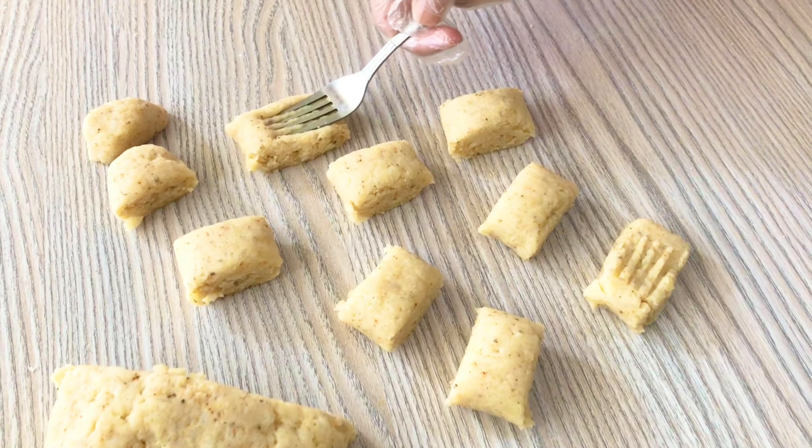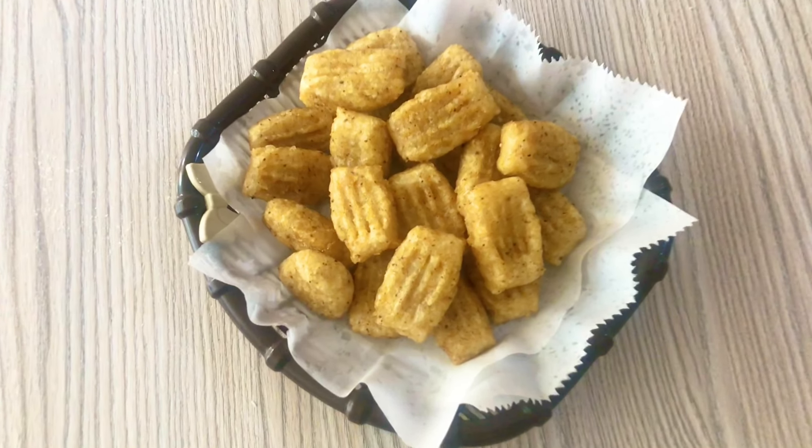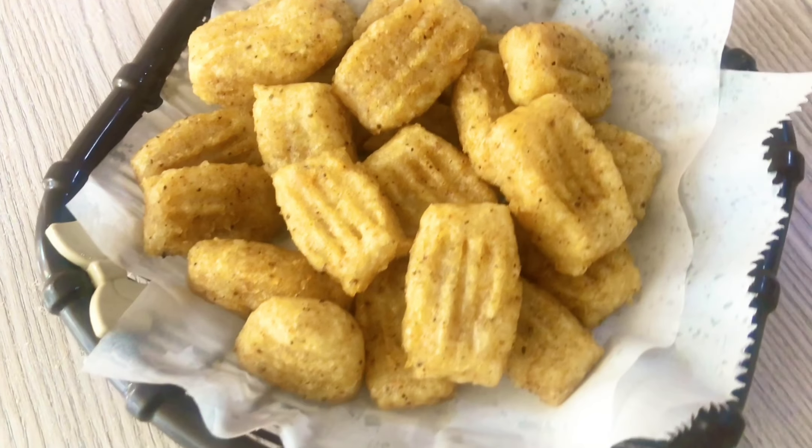Hello everyone! Welcome back to our channel. It's food time. I hope you will all be fine. Today, I am going to share an easy snack with you.